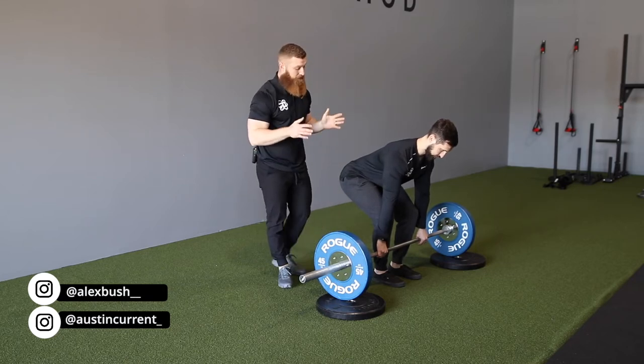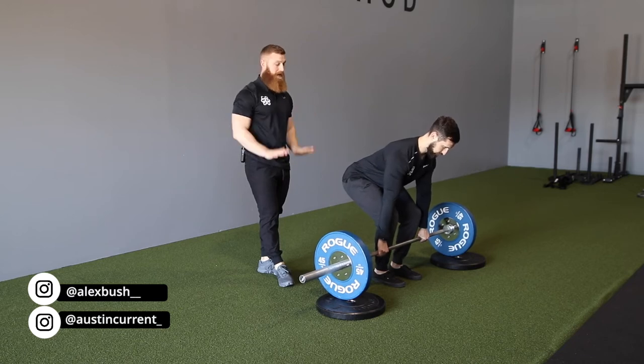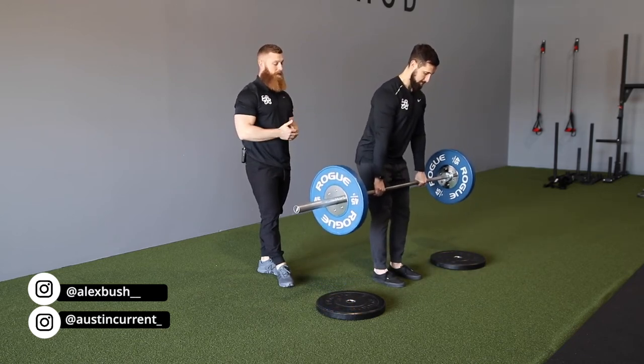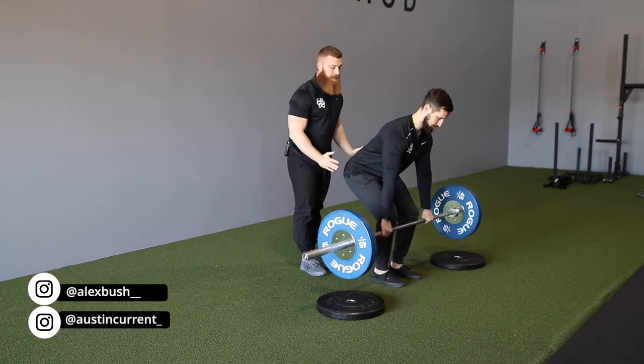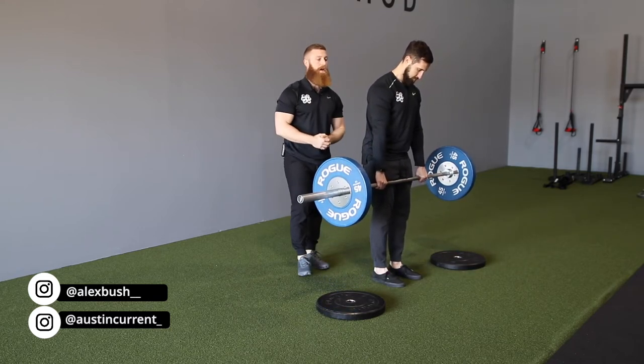From there, he's focused on driving down through the floor — think about leg pressing the floor away from you. As he's pressing down and driving through the floor, those hips are going to drive forward, extend, and come right under through.